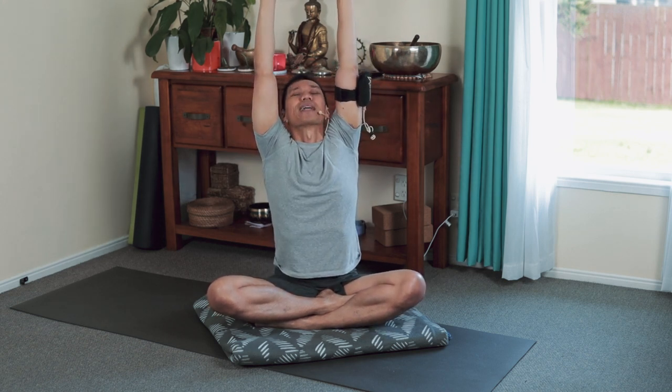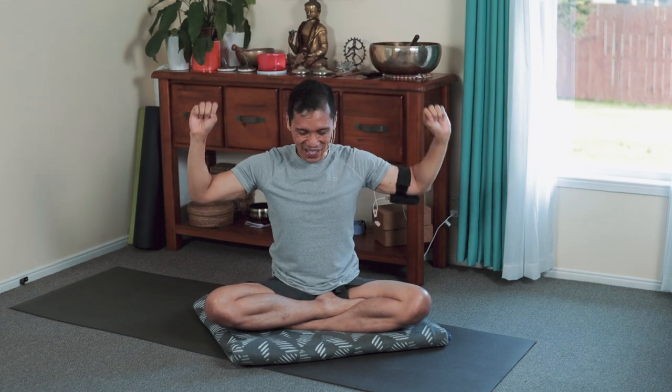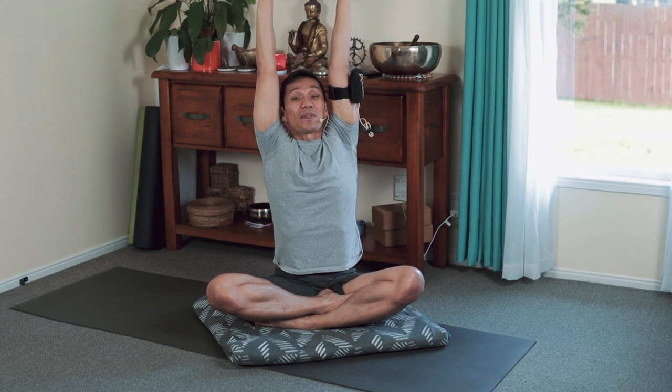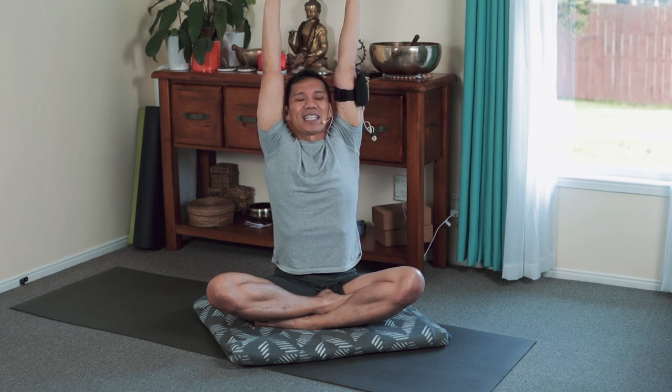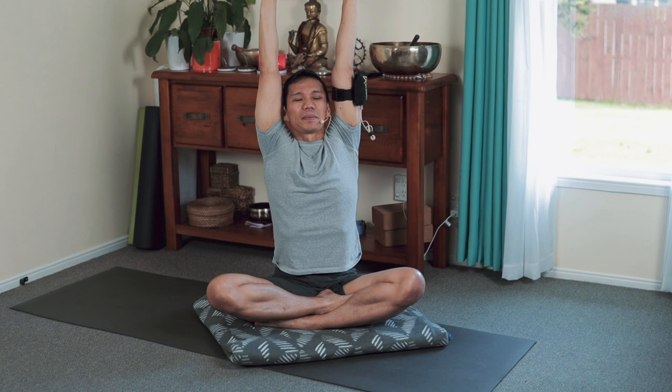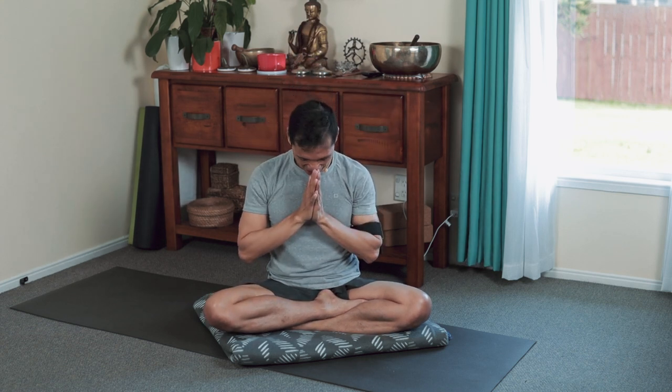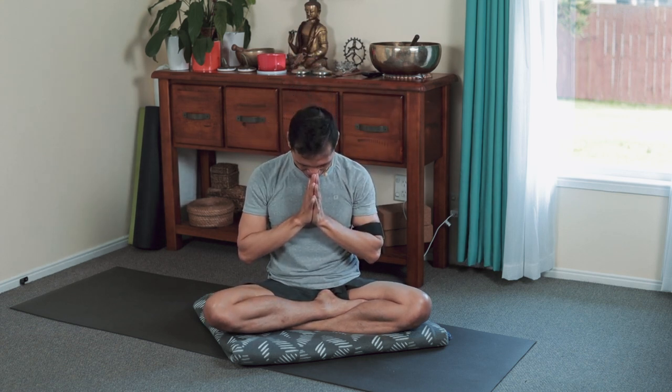And up, exhale, soften. One more beautiful breath in and then stay inside for 4, 3, 2, 1 — a light clip. Hands connect, exhale in front of the chest, and bow over the heart. Namaste. Enjoy your day, have a productive one, and I'll see you in the next lesson. Take care.